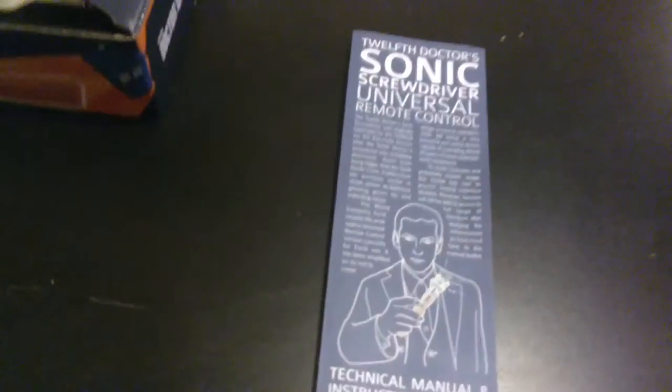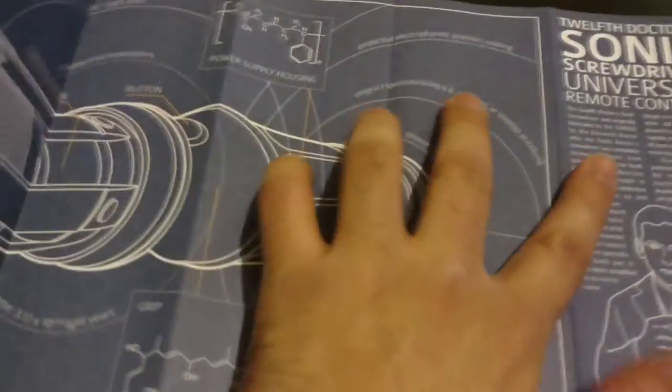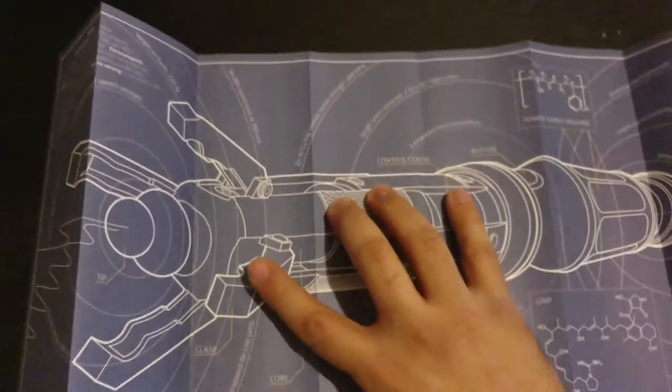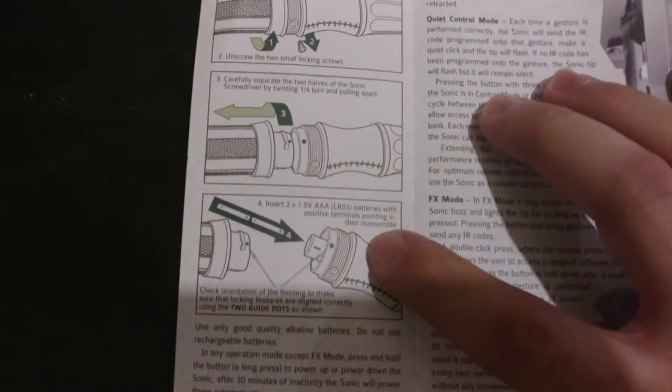Jumping into the box here, we've got the manual. It looks pretty cool because when you actually open this up it looks like a blueprint of the screwdriver — you can tell they put a lot of work into this. Then the actual instructions on how to install the batteries, which are not included. It takes two AAA batteries, and you actually have to unscrew the screwdriver from its base to install them.